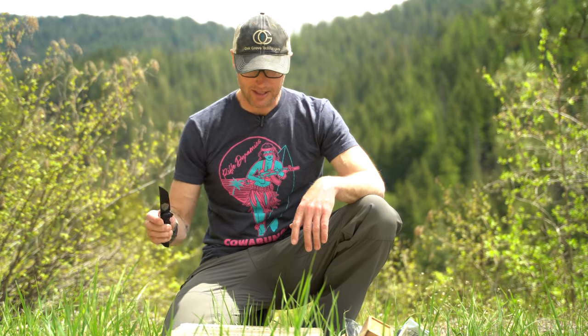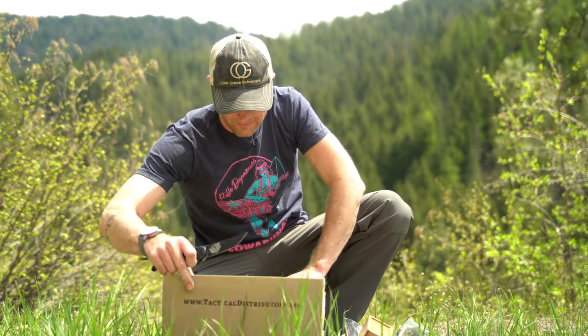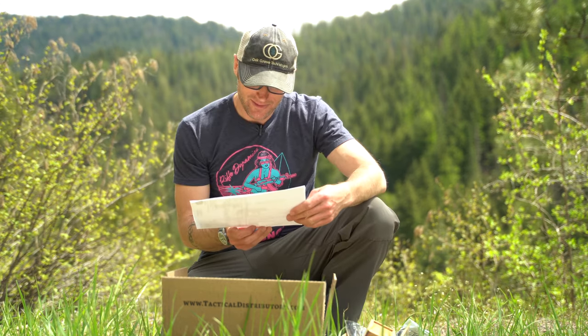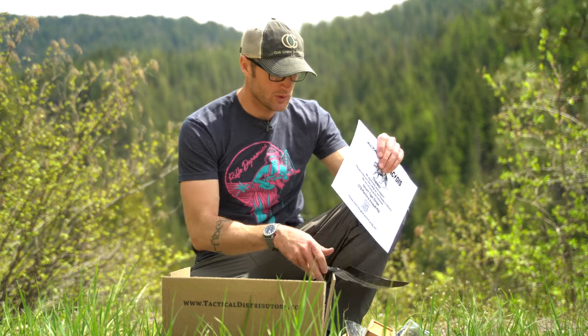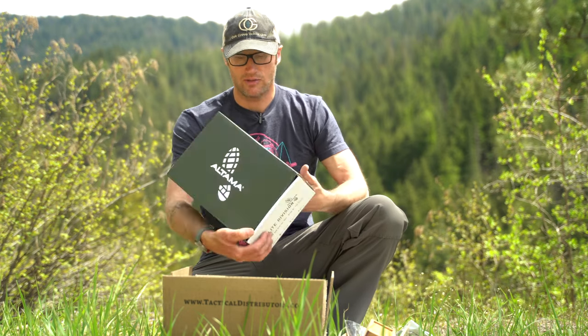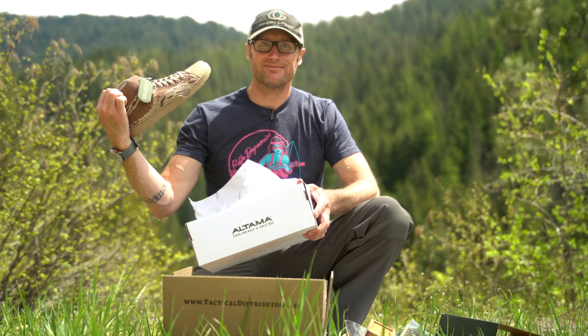But what is in this box? These right here are Ultima OTB — over the beach — mid-height boots, a collaboration with Tactical Distributors, now available in Desert Tiger Stripe. They've done collaborations with Cry Precision and all kinds of stuff, and I believe this is basically their newest collaboration done with Ultima.